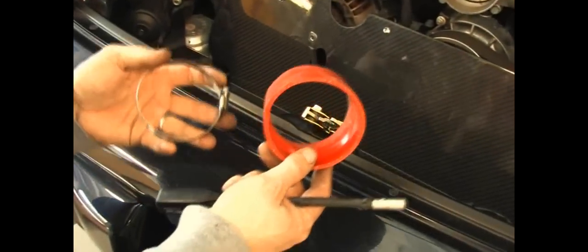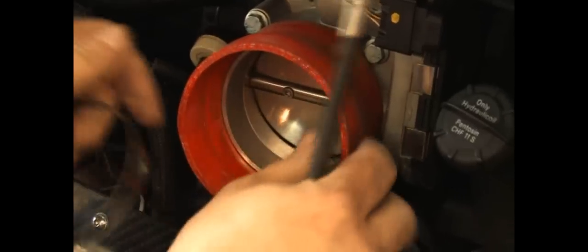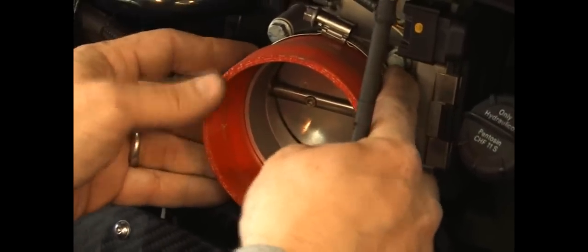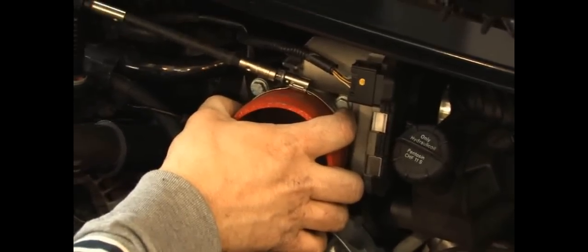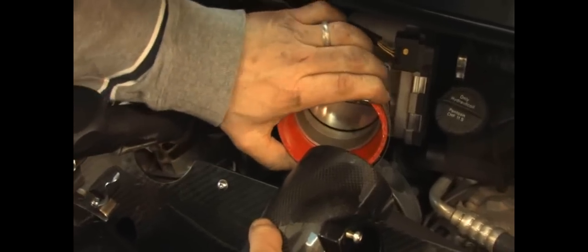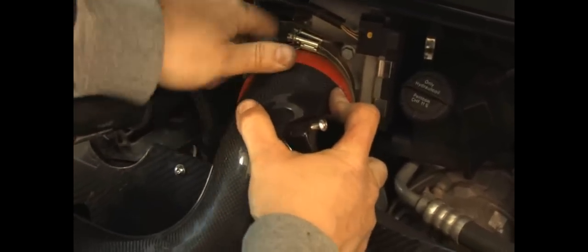Next we're going to take our silicone hose coupling and put it on our throttle body here. It's got a step machined in it — real simple, you just slide it on into position until it hits that shoulder. We'll take our hose clamp, make sure it looks nice and parallel and straight, hold it in position and tighten it down. With this screw slightly loose, we can put the hose clamp over the silicone connector just loosely, and then line this up and plug our tube in over our silicone connector.